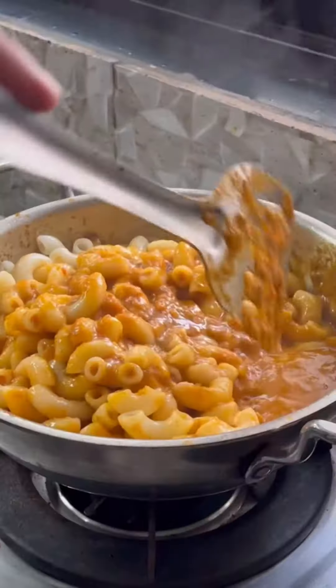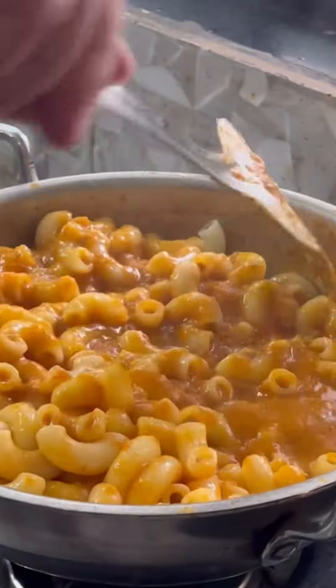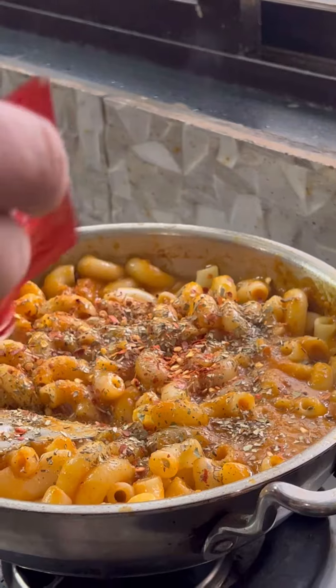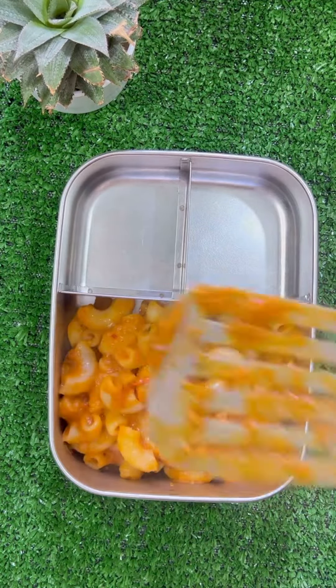Add some butter and sauté it for about 5 minutes. Then you can add your macaroni pasta, add your choice of herbs, and keep it like this for about 5 minutes so all the flavors absorb in.